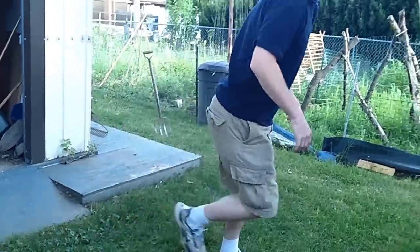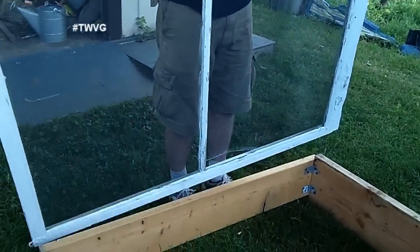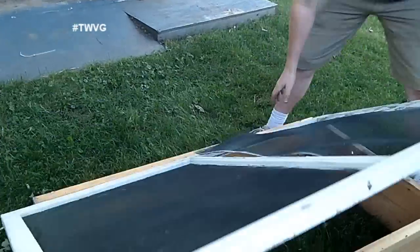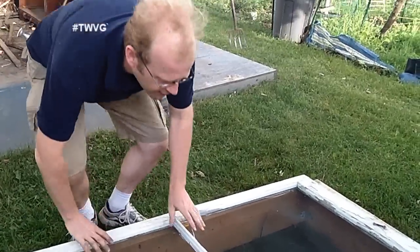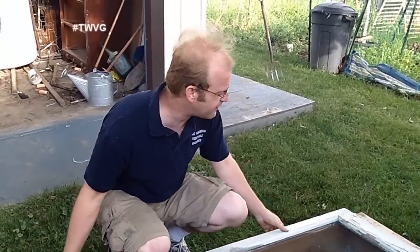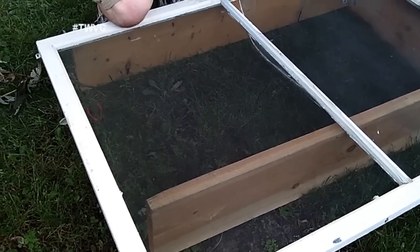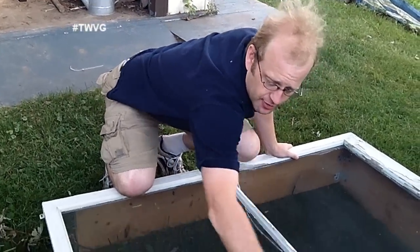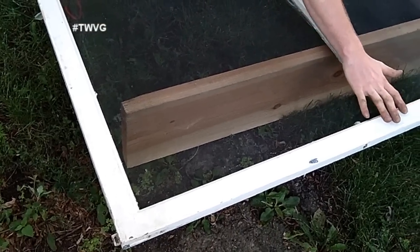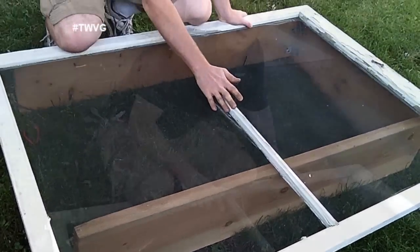The top is going to be a screen from the house before the windows got replaced — it's a good-sized screen. We're going to have a couple of other boxes for the small garden. As you can see, the screen frame is much larger than the box we're going to make, so once the box is constructed we'll set it on top, figure out how much to cut, then reattach the outside frame.